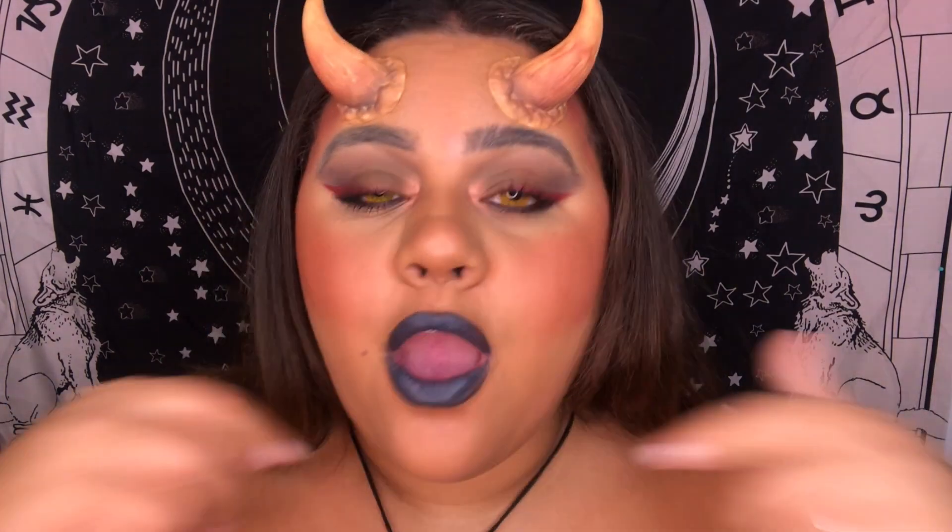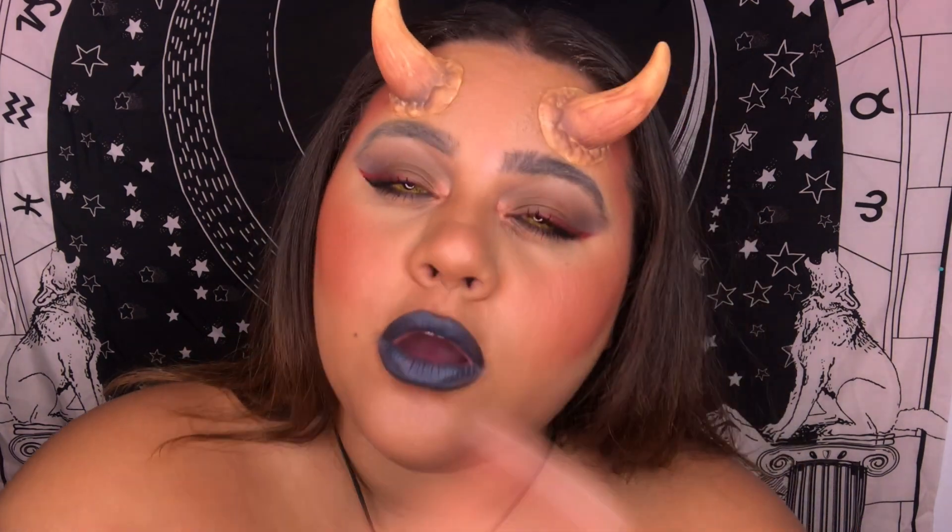Hey everyone, it's Halloween season! I wanted to do a sexy dark devil girl look, but not the typical all-red everything. I want the colors to be a little more rusty. If you like this look and want to know how I created it, just keep watching.